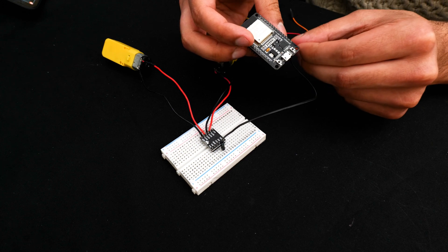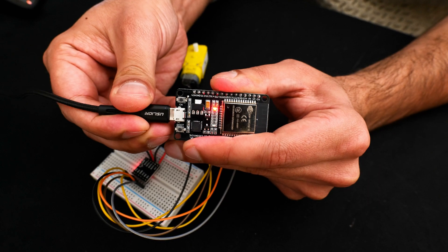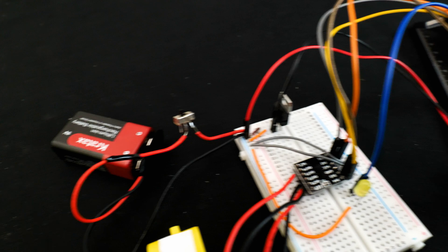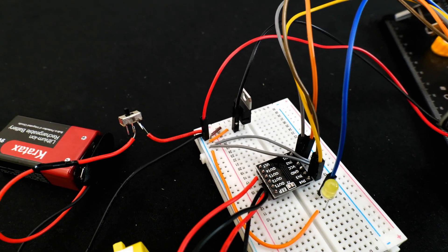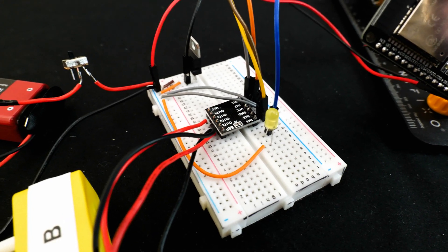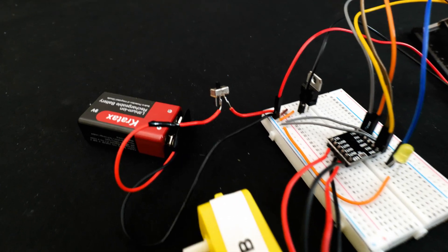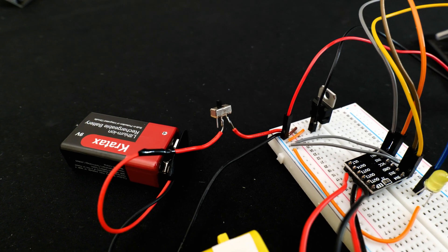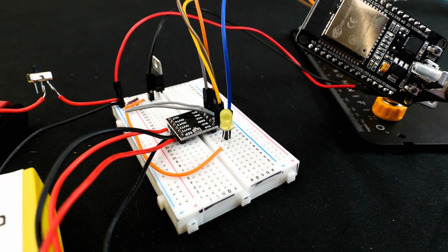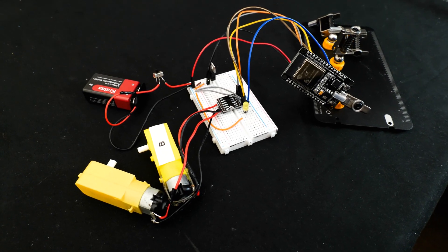The next step was to use the information from GPT to assemble breadboards. Rather than using my phone as a controller, I planned to make a dedicated remote control. Here's the finished breadboard for the motors: a 9V battery goes into a voltage regulator which drops it to 5V to power the ESP, and the battery also powers the motor driver which controls the two motors. I've added a switch for the battery and a small LED for a visual power indicator.